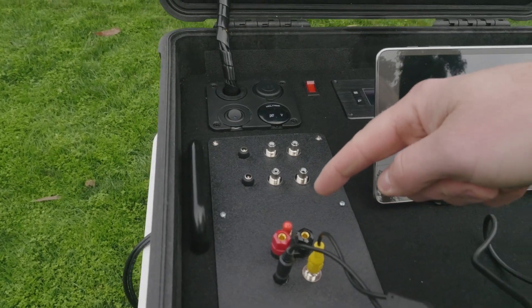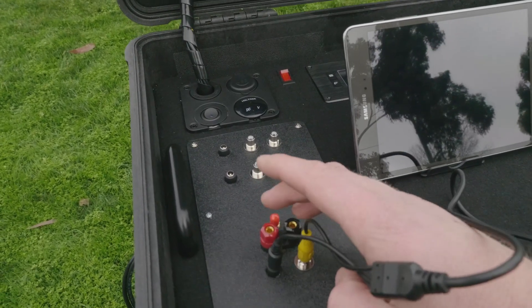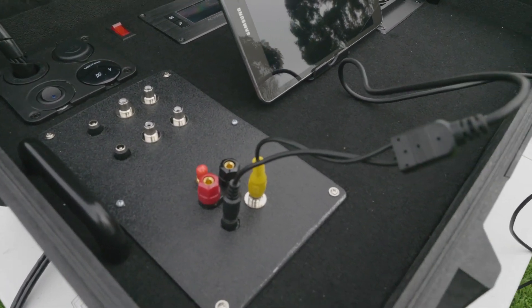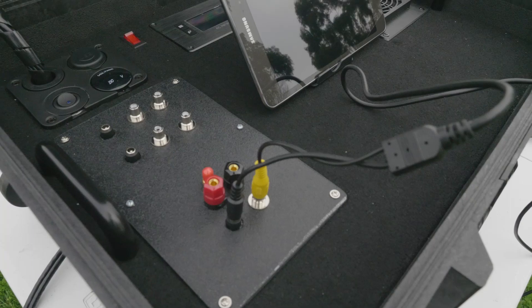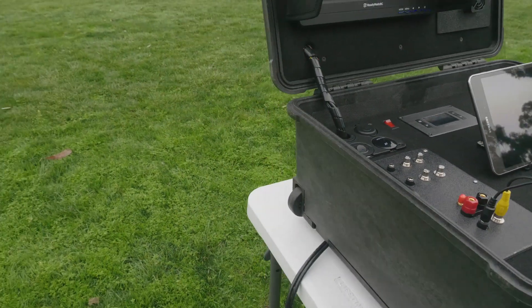The SMA connector is for the repeater, so we'll put an FPV transmit antenna onto that. Just below that we have the charge ports for the 12-volt sealed lead-acid battery that is underneath this panel. Below that we have a 12-volt power output and also a video output going to the Fat Shark goggles.